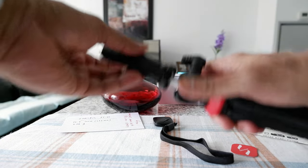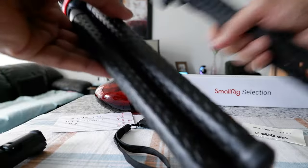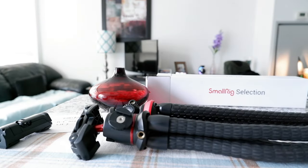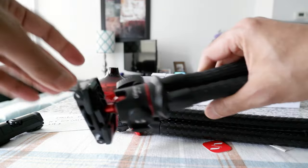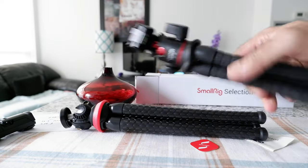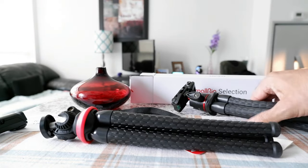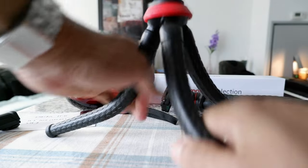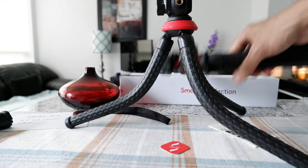Comparing the two side by side, the Ulanzi is slightly bigger. The Ulanzi phone mount works a slightly different way, and it's also a bit heavier. Both are fine for traveling, but I prefer the SmallRig because it's smaller and lighter. In terms of quality, this is definitely a good quality product. The SmallRig is about $15 cheaper than the Ulanzi — the Ulanzi goes for about $33 Canadian, while the SmallRig is about $22–23 Canadian.